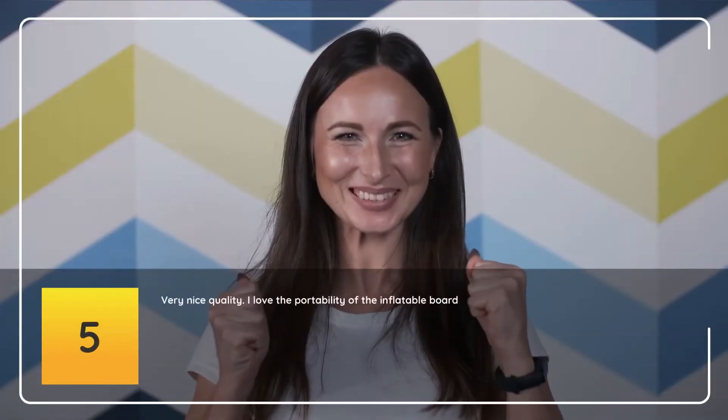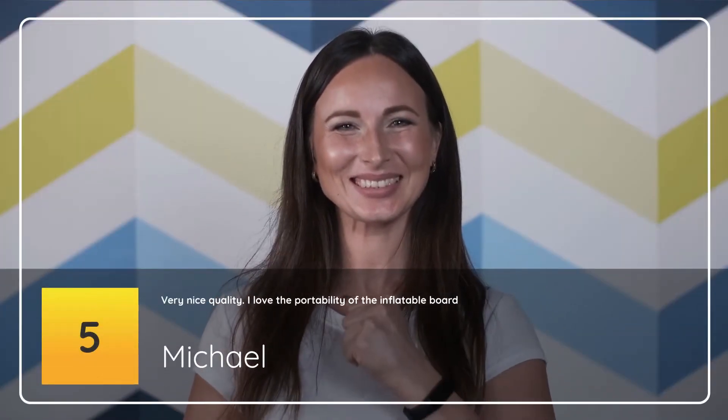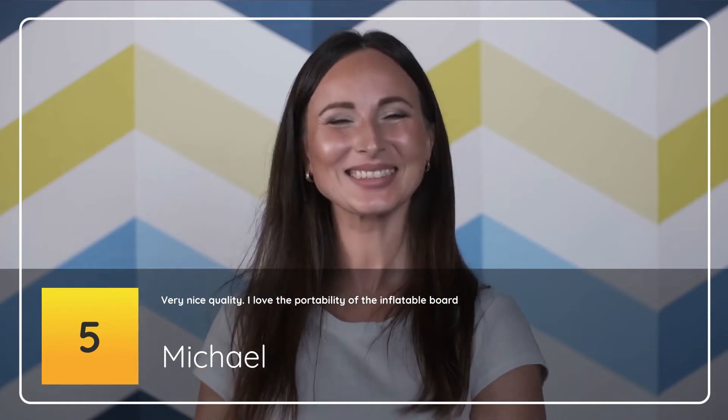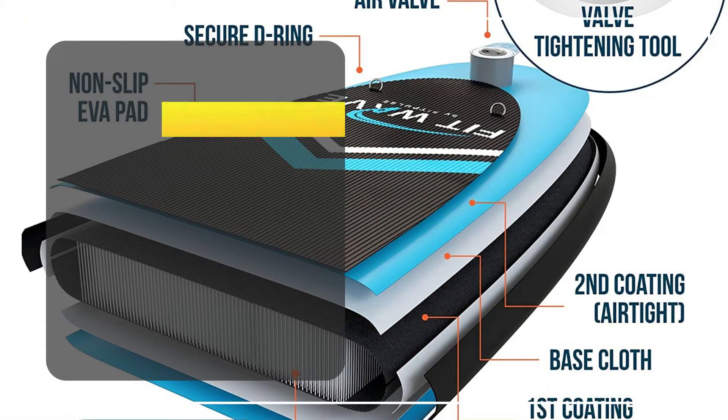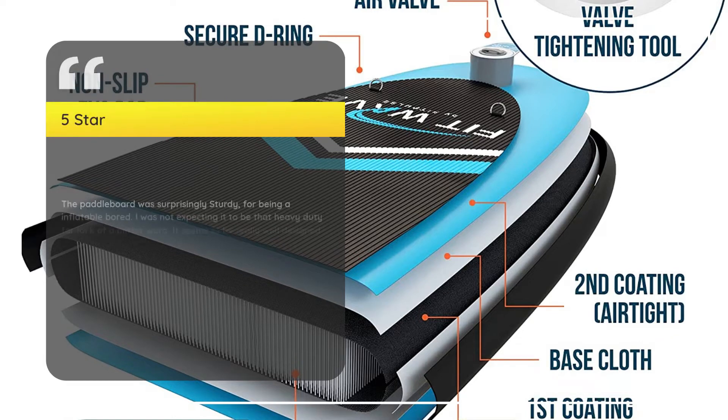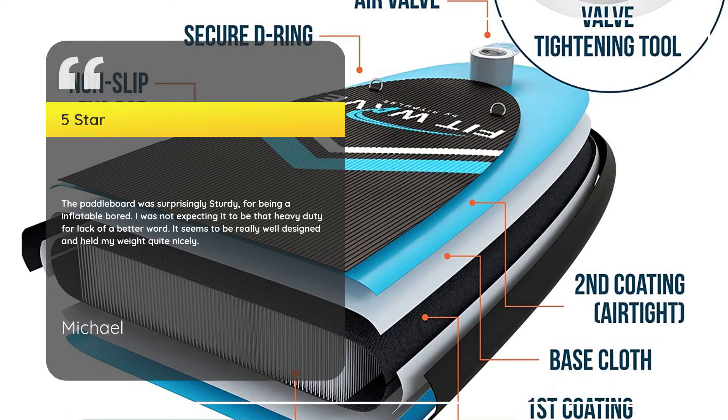Number 5 – Very Nice Quality. I love the portability of the inflatable board. Michael, 5 Stars: The paddleboard was surprisingly sturdy for being an inflatable board. I was not expecting it to be that heavy duty, for lack of a better word. It seems to be really well designed and held my weight quite nicely.